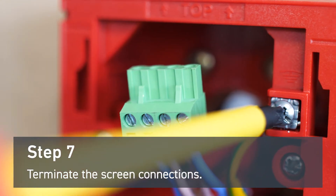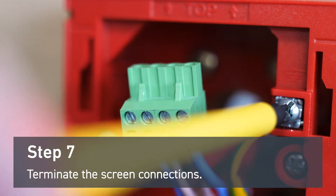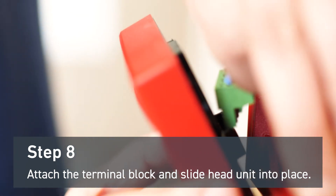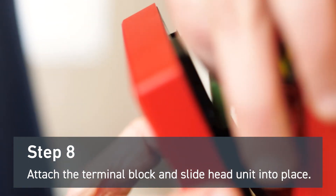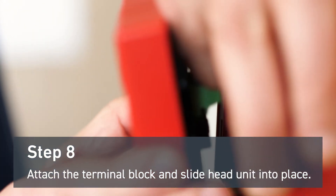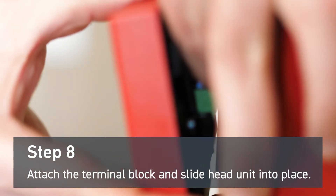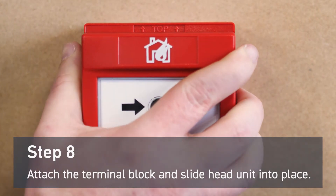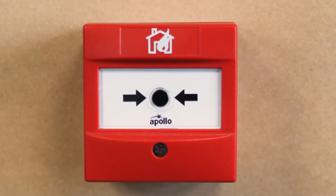Fasten the screen connections to the screen terminal. Insert the terminal block into the head unit. Attach the head unit to the mounting bracket. The intelligent manual callpoint is now installed.